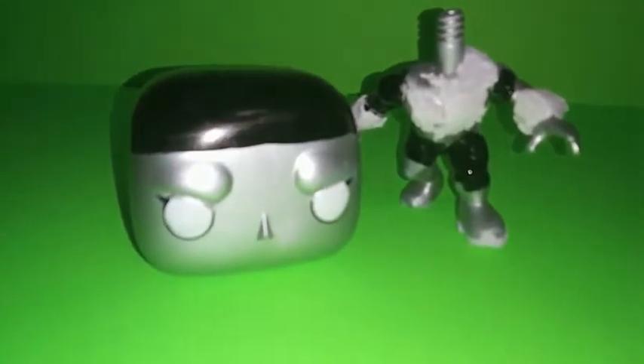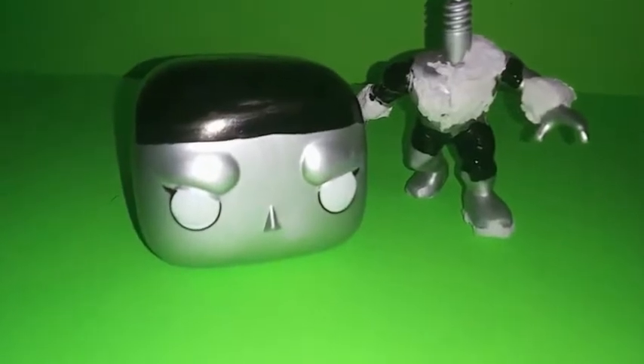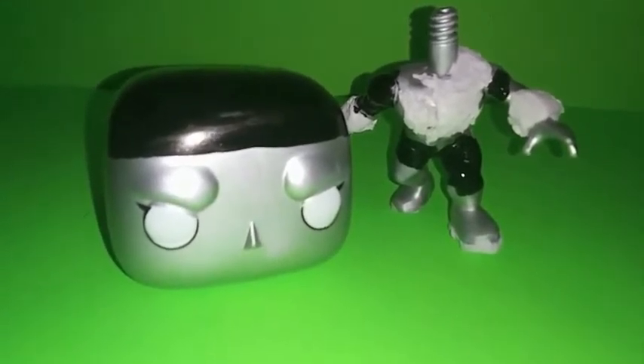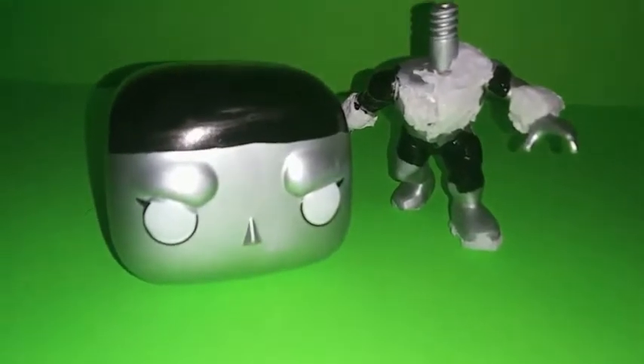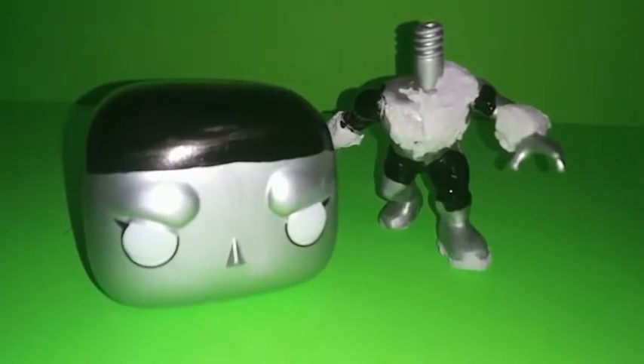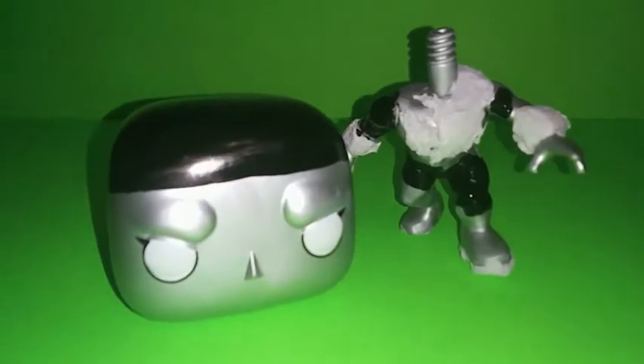Bienvenidos a Pop Style Diamond. Este es una nueva mini-serie que estoy haciendo. Como pueden ver, estoy diseñando una figura de Diamond pero al estilo de Pop. Esta va a ser la primera parte, y va a tener unas cuantas partes.